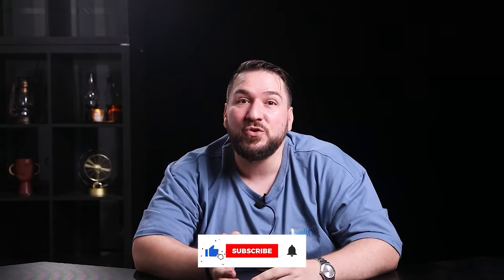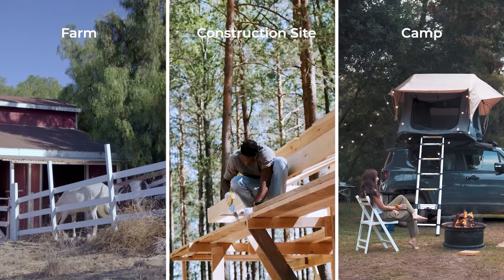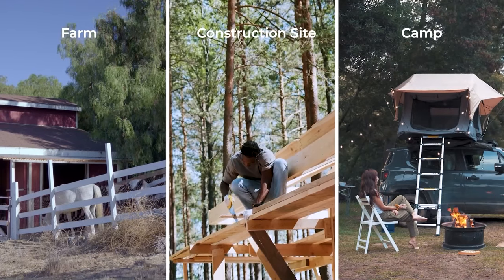Welcome to Reolink. Reolink's security camera offers you multiple options to protect your home and enjoy peace of mind, even if you are in places where the internet or Wi-Fi is hard to reach. In today's You Ask, We Answer, we'll answer your questions on how to get security in remote areas without an internet connection or Wi-Fi.